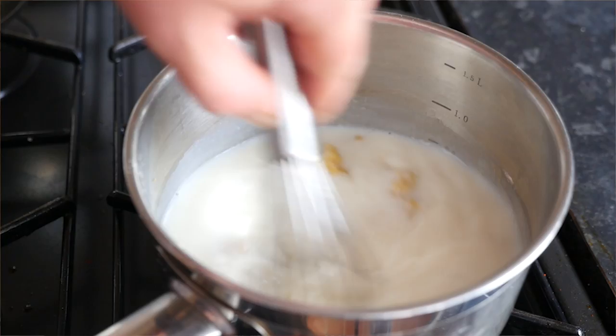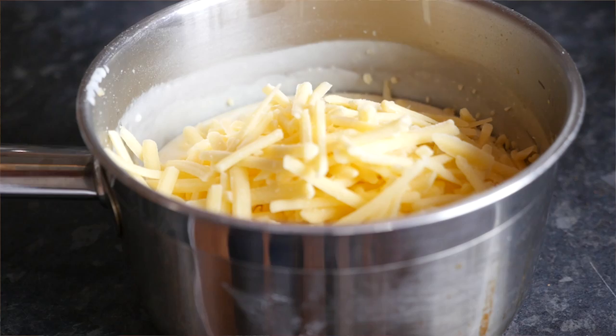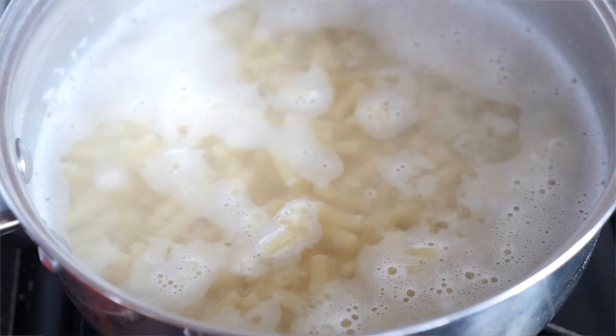Take it off the heat and make a cheese protest — dump both your cheeses, the yellow cheddar and the parmesan, in there and whisk it all through until it dissolves and thickens up even more. You'll just want to drink it like a cheesy sauce! Meanwhile, cook your macaroni to package instructions — into some hot water for around eight minutes, then drain it off.